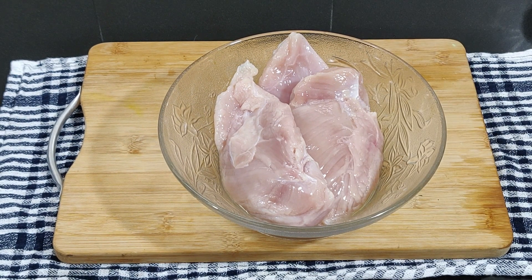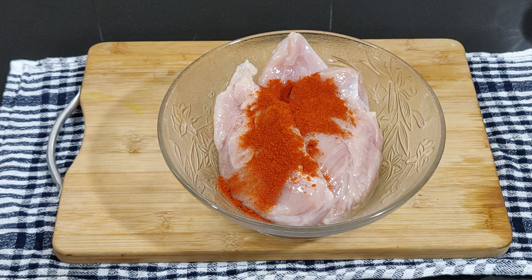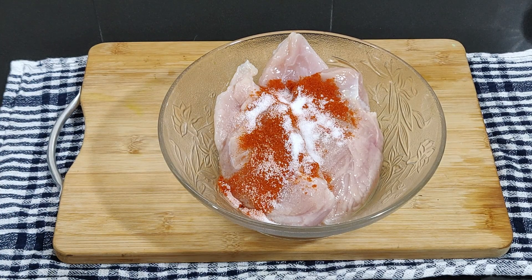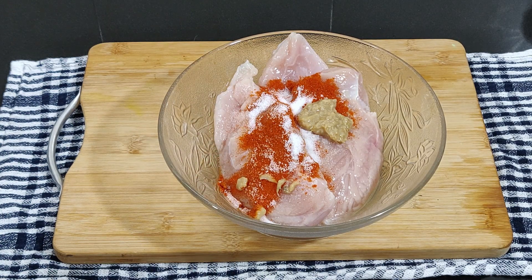It also tenderizes the meat. For the marination, there's no particular order to follow. To a bowl, add olive oil — whenever you grill, whether meat or vegetables, it's always better to use olive oil as it keeps the meat or vegetable moist. You can also add a little butter; it tastes better when you use a combination of both. Next, add ginger garlic paste, salt to taste, and freshly coarsely crushed pepper — if you don't have fresh peppercorns, ready-made pepper powder works too.